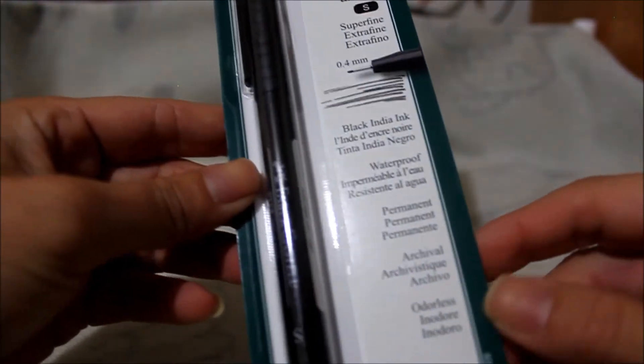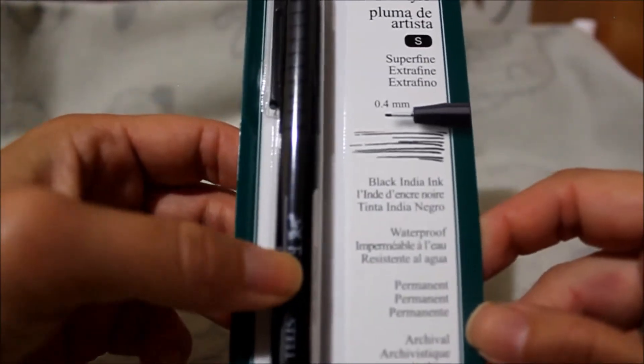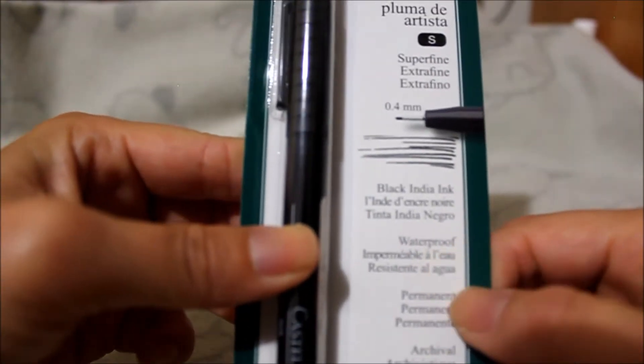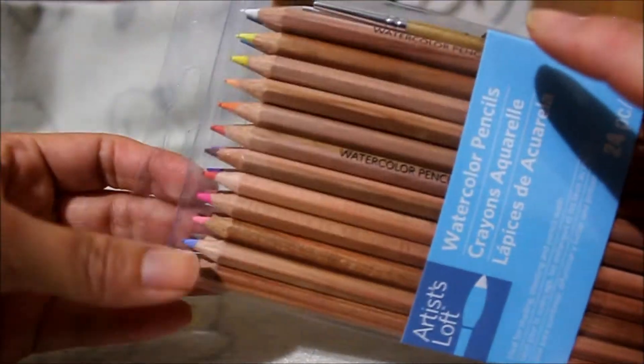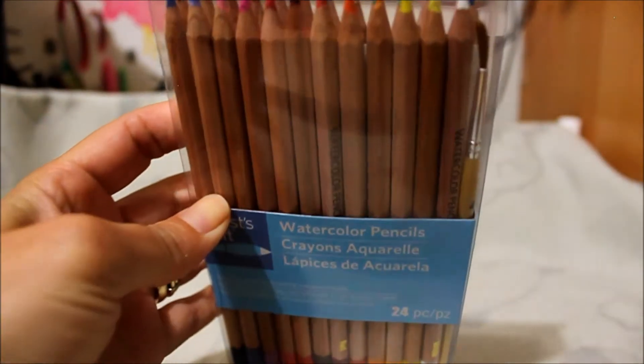I'm doing a Hobonichi journal and I decided to try doing some more drawing in it, so I decided to pick up this pen. I only got it because it was waterproof, because I picked up some of these Artist Loft watercolor pencils to try out.